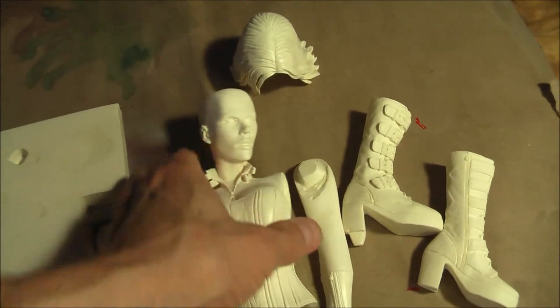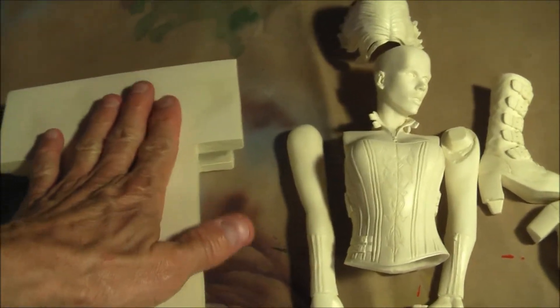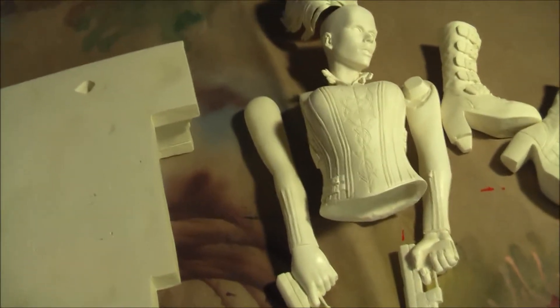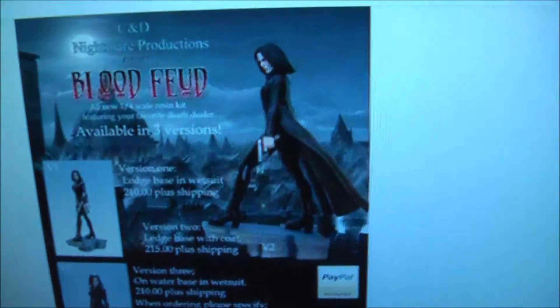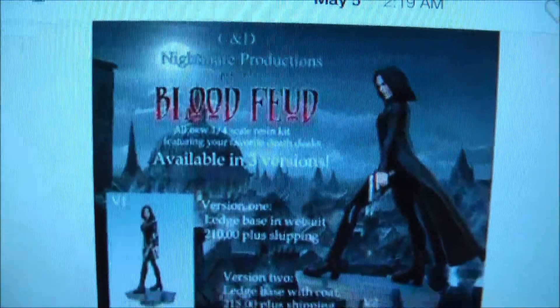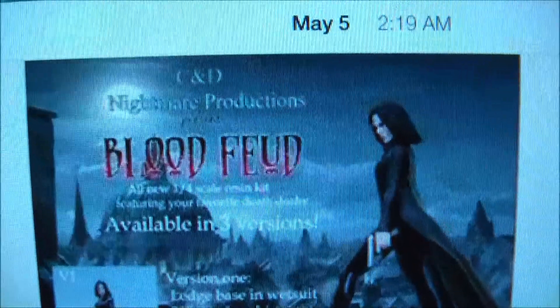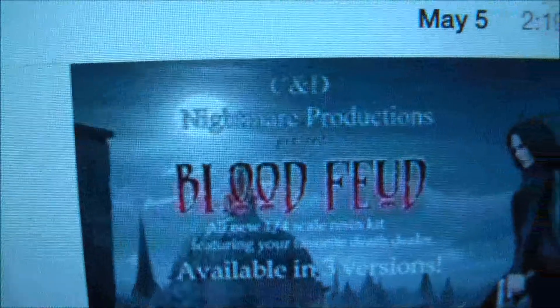This is a beautiful kit that was produced a few years ago by a company called C&D Nightmare Productions. Let me show you the flyer from when it was produced. I have to put on my glasses. The kit's name is Blood Feud. Two kits were produced, Blood Feud 1 and Blood Feud 2. This is Blood Feud 1, C&D Nightmare Productions.